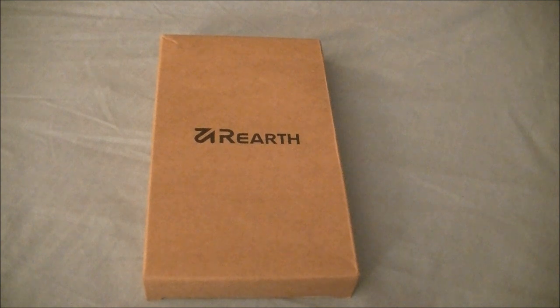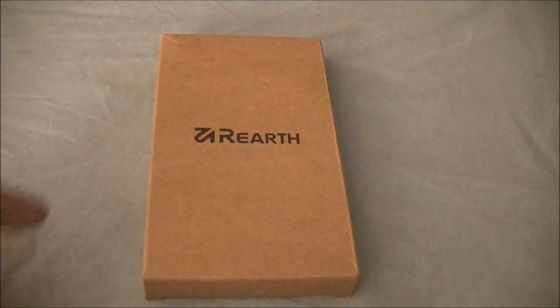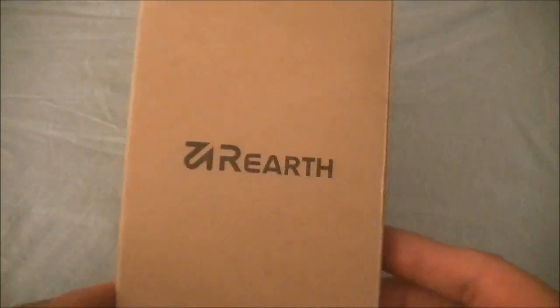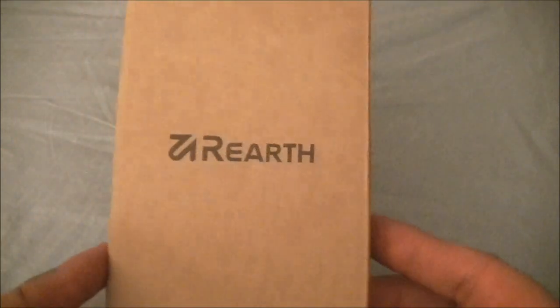How's it going guys? This is Joshua Klintock for TechSpiderHD on YouTube as well as the blog techspiderhd.blogspot.com. Today we're going to look at the unboxing of the Rearth Rinky Slim for the Samsung Galaxy Note 3.